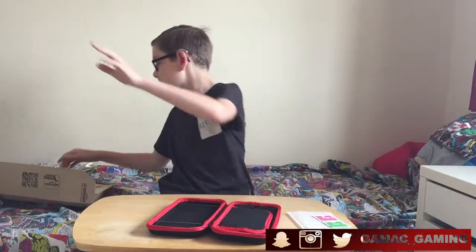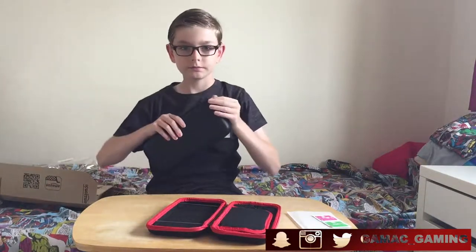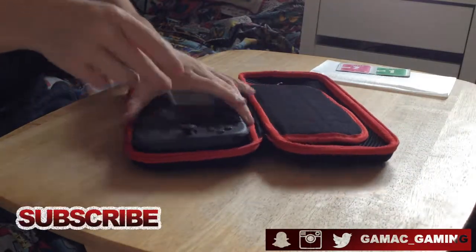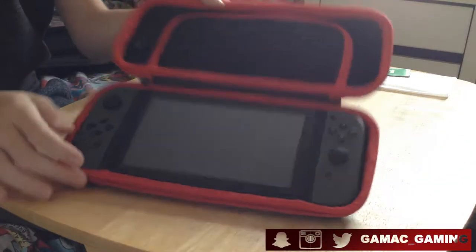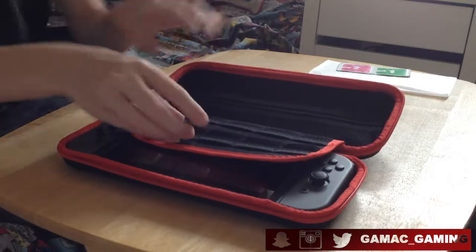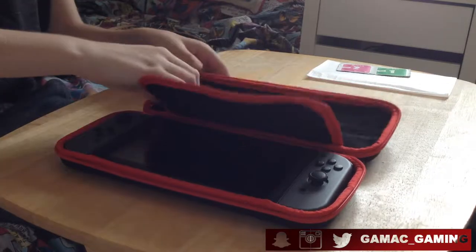The Switch goes in here — it just slots into these elastic bands right there, like so. And then that covers the screen, with ten game card slots. I only have one game card but if you do have ten, they can all fit in there.